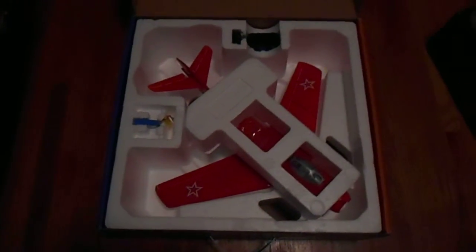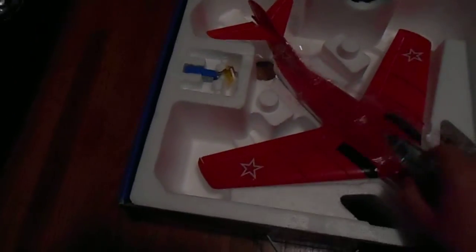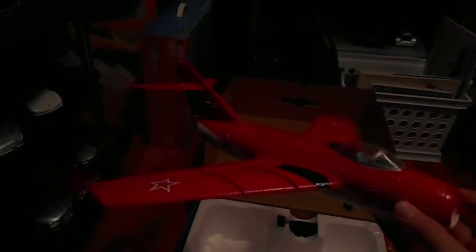It is such a good flying plane. I'm really disappointed they discontinued it. If you see here, you can take it out of the box. It's a fairly good size, about the size of a Champ. It's a little bigger than your Ultra Micro Warbirds.